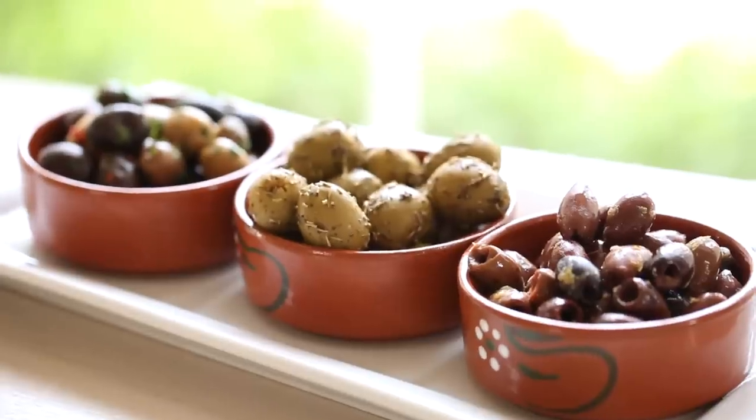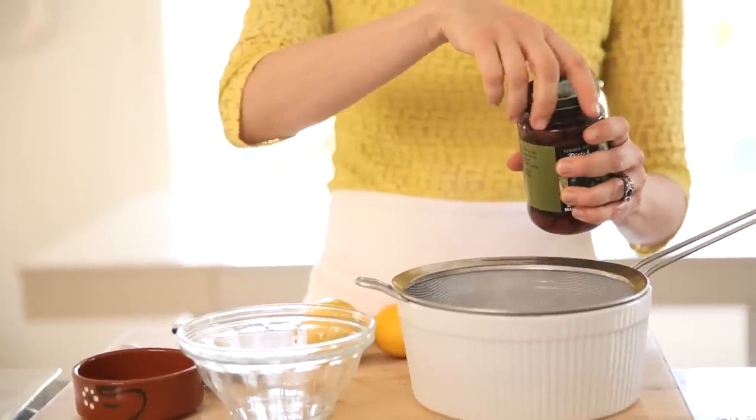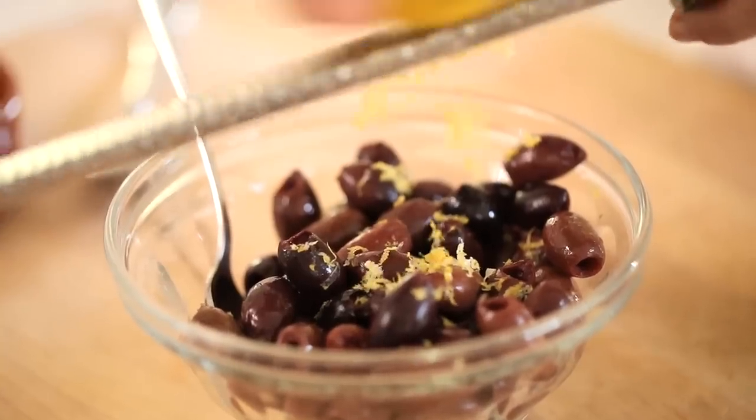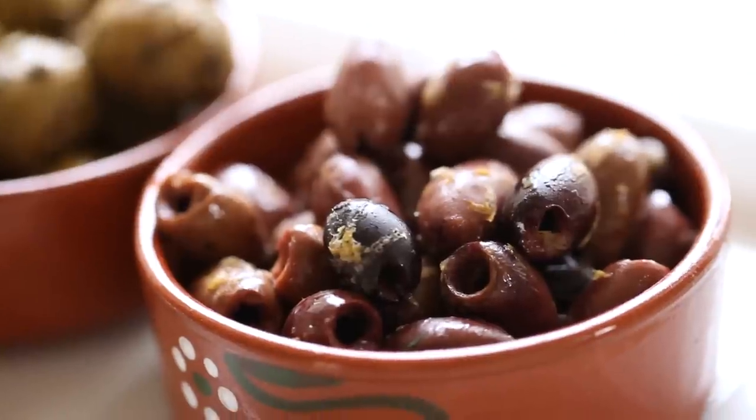Next up, my homemade olive bar. Everybody likes a good olive at a cocktail party — they're just a wonderful complement with all kinds of beverages. It's really easy to make them a little more elegant with some store-bought jarred olives. I'll start with the black Kalamata olives: drain those, put them in a bowl, and then add some fresh lemon zest. It adds a wonderful freshness to the olives and it looks so pretty too.